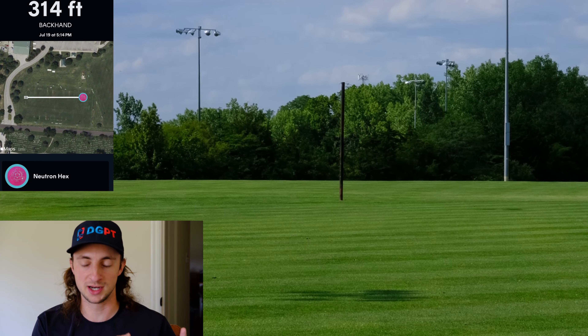If I have a 300-foot tunnel shot where I'd have to really power up on the Proxy to get there — probably sacrificing control because of how hard I'm throwing it — instead I throw the Hex. Because of that glide, I'm getting the distance, but I don't have to worry about the skip or deviating off the initial path I put it on. That's what makes straight mid-ranges great in general — like the Buzz, the MD3, there are so many good ones out there.